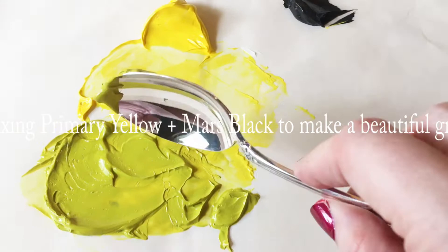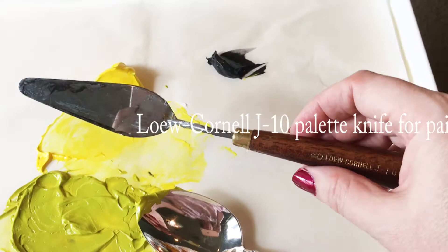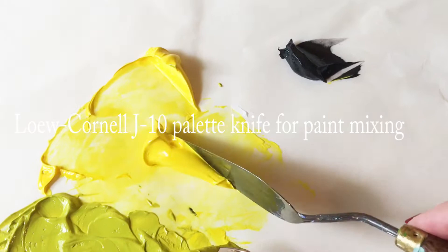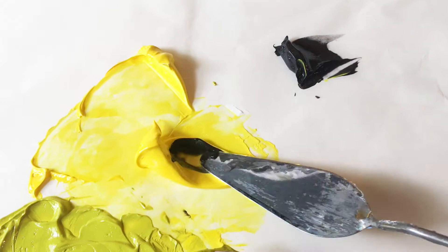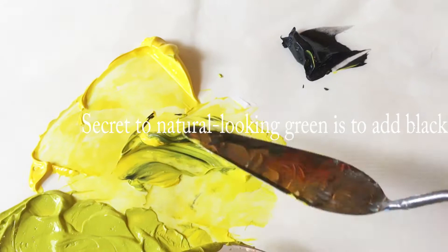I'll mix up a little bit more. I'll use a palette knife for the mixing. So here's my — what is this here — a little Cornell, looks like a J10 size. I'll just take my primary yellow, and you'll notice I take a tiny little bit of the black. It doesn't take much, but we can make this wonderful natural-looking green with just black and yellow.